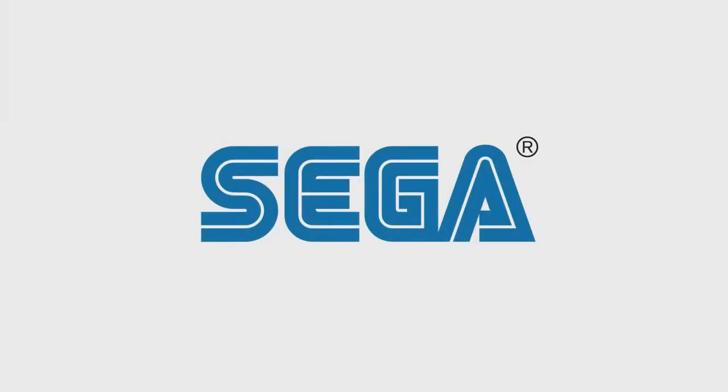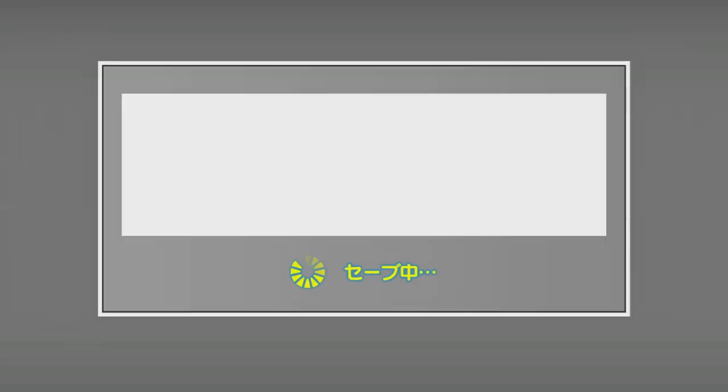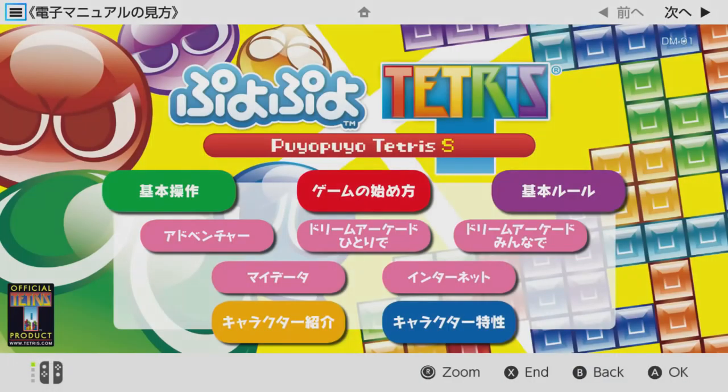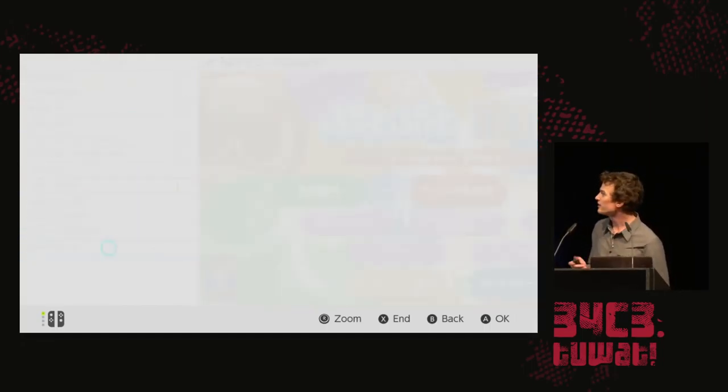There's this Tetris game you can buy. You go into the main menu, press the right trigger button on your right Joy-Con, and it launches the game manual. Then you go to the menu, scroll all the way to the bottom, and they included a link to their website.